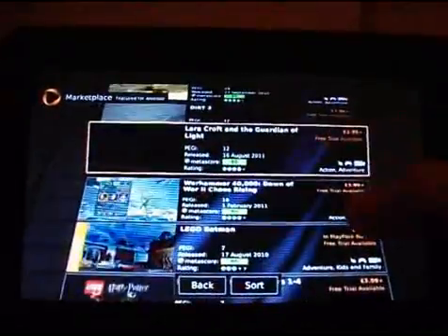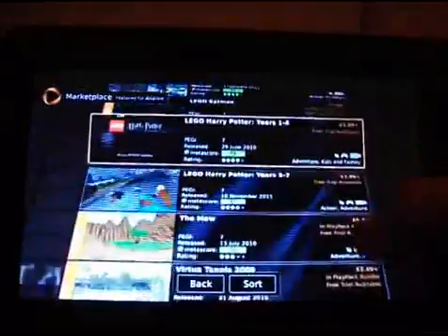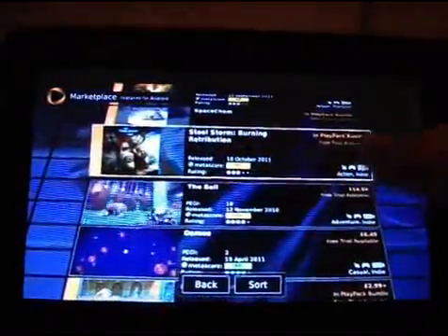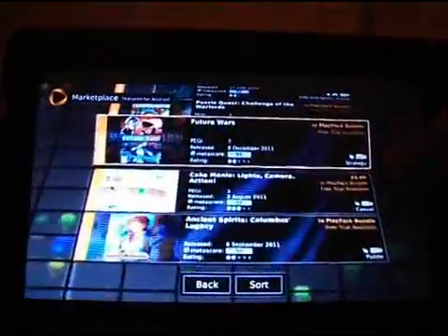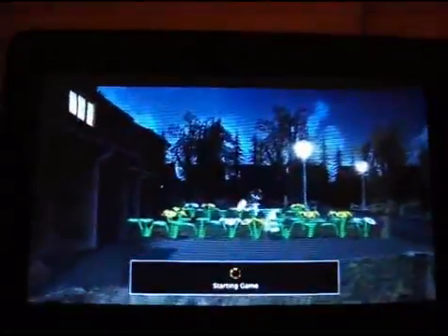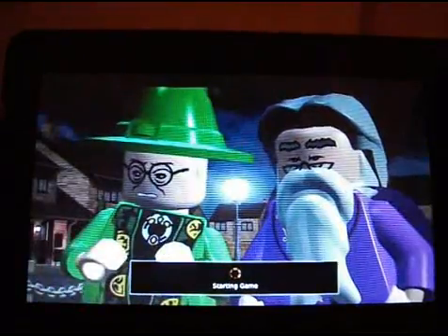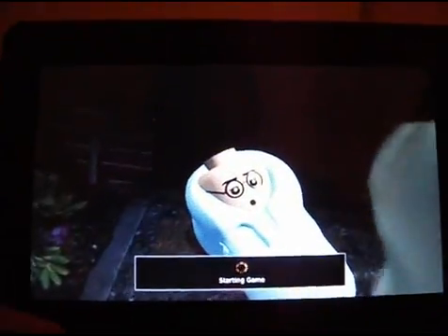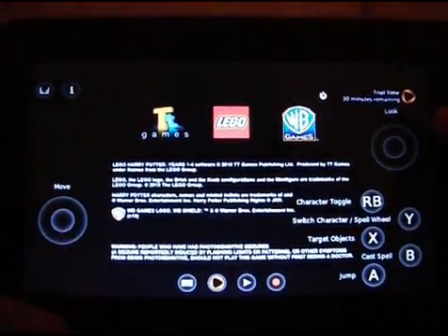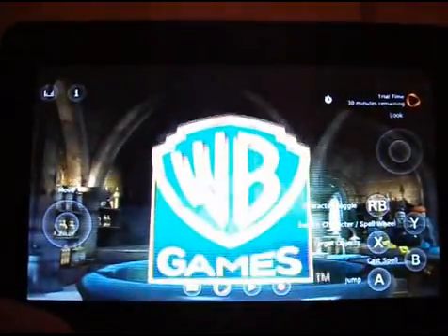Just to show you how this works on this tablet, let's look at something you may have seen on a console. Let's do Lego Harry Potter — I'll try the trial for that, years 1 to 4. There's a free trial available for this one, so I'm going to press free trial. It says up here that I've got 30 minutes of my free trial remaining.